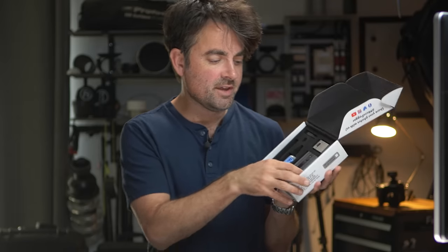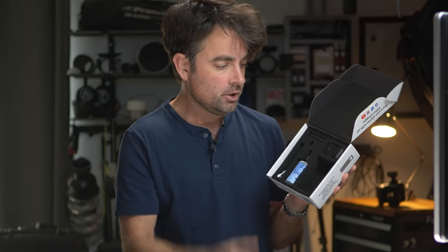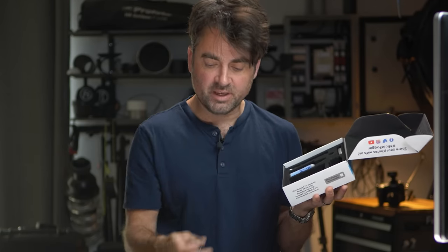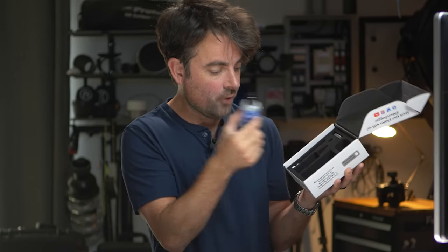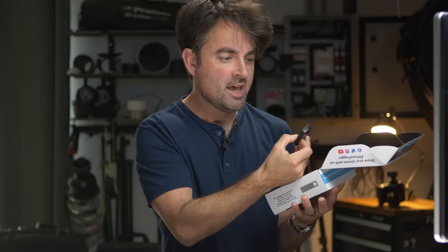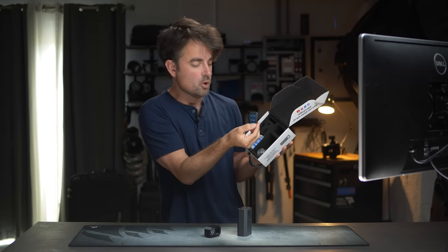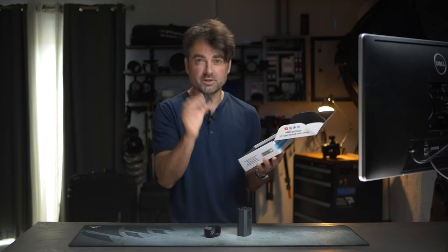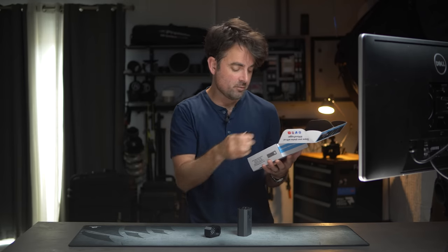Basically what you get is the handheld unit, a little protective piece that covers the actual heating element, and then the heating element itself which you fill with liquid fog. You also get a charger, some Q-tips, and a handy remote that allows you to change the power settings or control multiple units if you want to put the fogger further away from the camera.